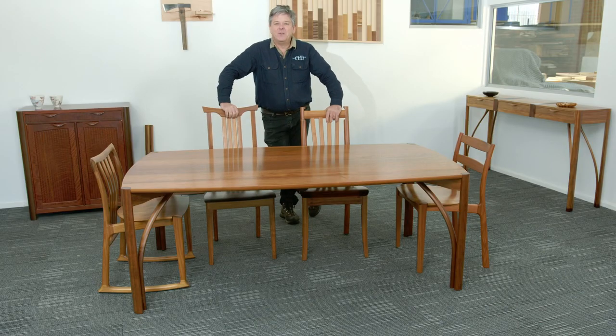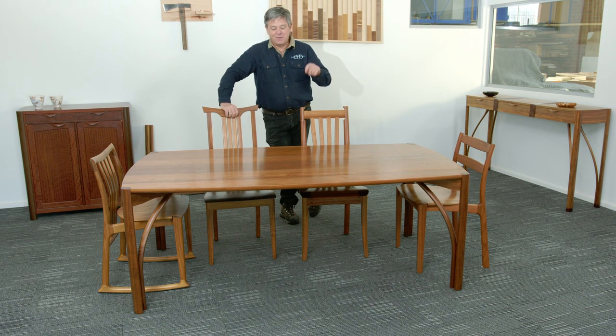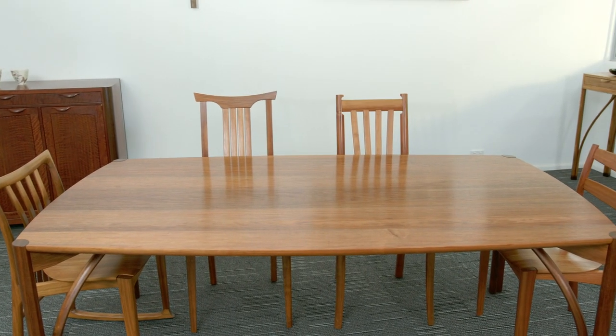Hi, I'm Evan and welcome to Exploring Design in the Dunstan Design Studio. Today we're looking at the seren table. The name seren simply comes from the Welsh for the word star.